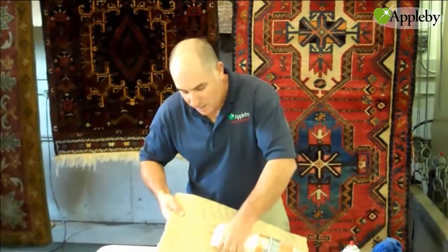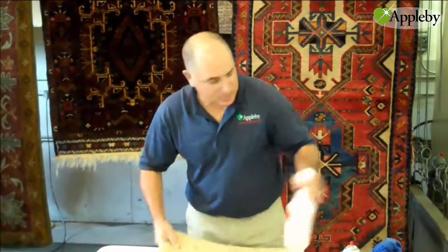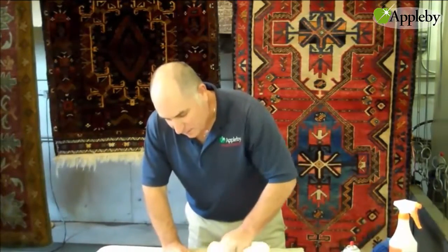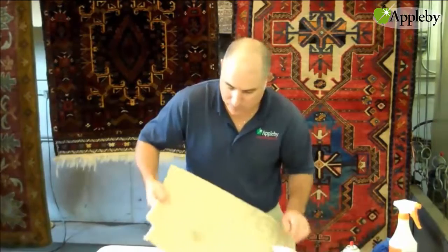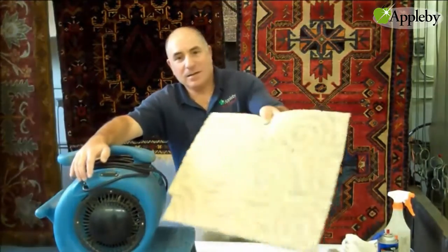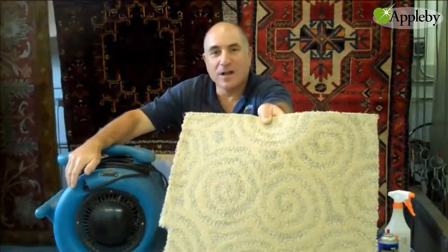Once I spray a little water on to rinse off the solvent and the grease, once that dries it should be perfect. I've had my little blower running in here, and now you can see it's gone.